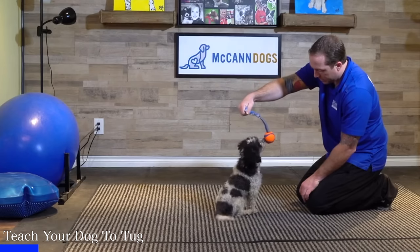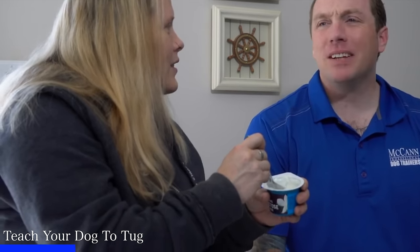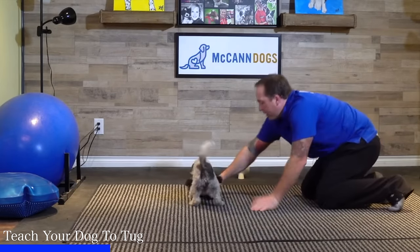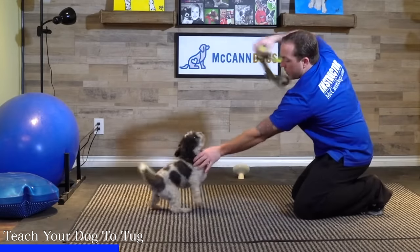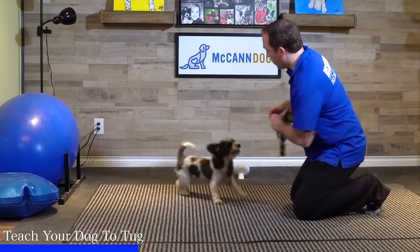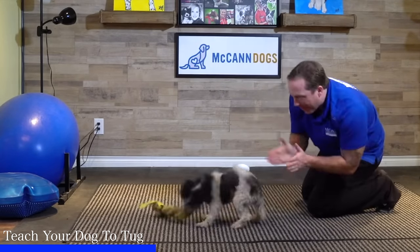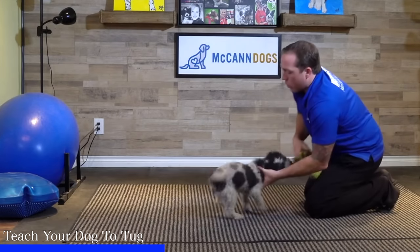Something people often do is stuff the toy in the dog's face trying to show them it's fun — but imagine if someone kept offering you something you weren't interested in. Instead of shoving that toy in your dog's face, make it fun, make it a game. Place it on the ground, animate it, make it really exciting, and keep it away from your dog. When they start to show interest, take it away just enough so they can't quite get it. You might even hold the toy up and shake it over their head while holding them back to activate that prey drive.